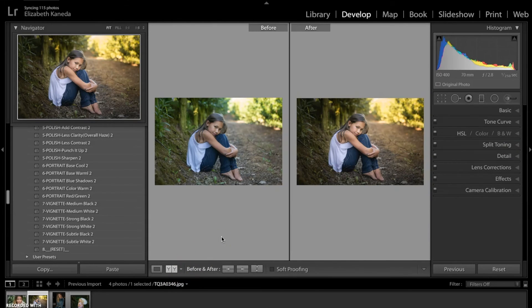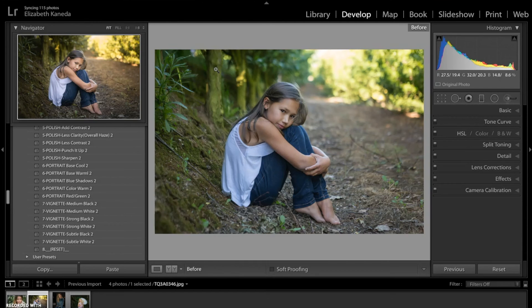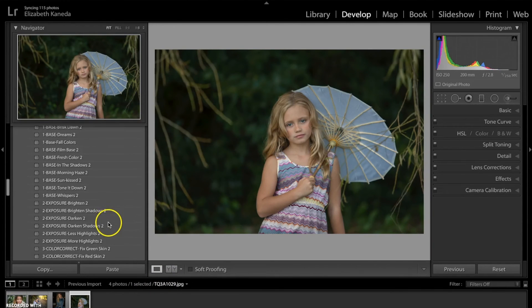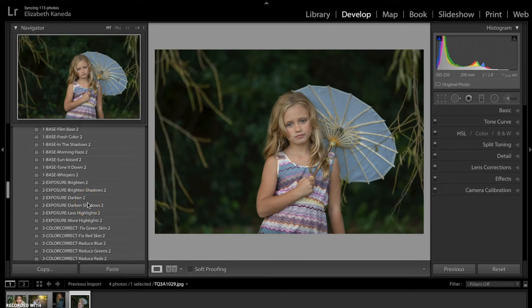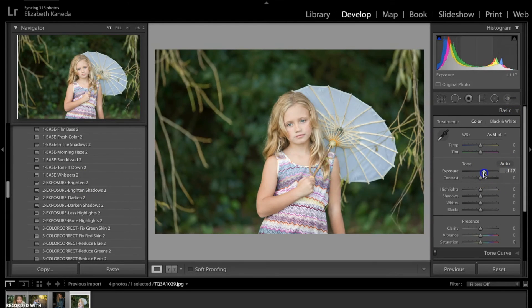Here's the before and after. We're going to move on to a third photograph now. To start on this photograph I'm going to use an exposure preset just because it's a little bit underexposed, so I'm going to use the Brighten 2. And then I'm going to open my Basic tab and just turn the exposure down a little bit because it was just a little too bright.